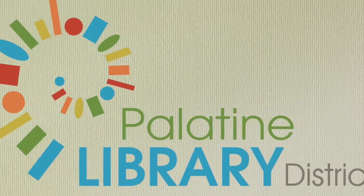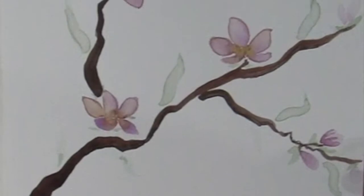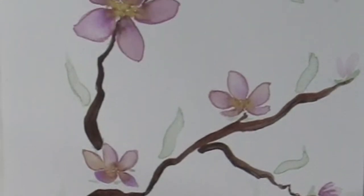Hello, it's Erin from the Palatine Library. Today I'll be showing you how to paint cherry blossoms with watercolors.